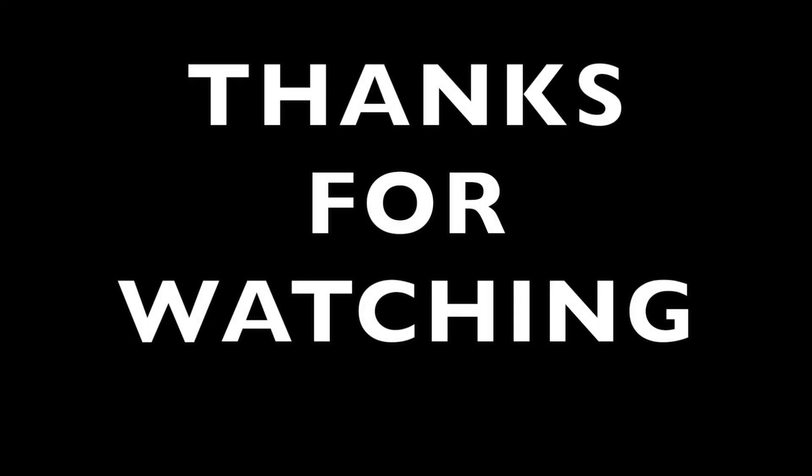That's it for this video. Thank you for watching. If you liked the video, give it a thumbs up, and if you haven't subscribed, please subscribe. Thank you, have a good day. Bye!